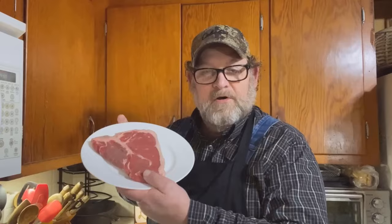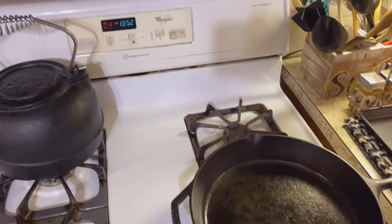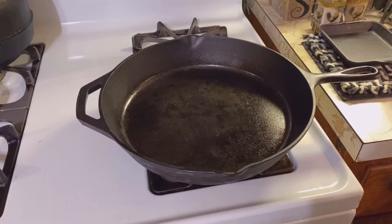Today we're making the juiciest cast iron t-bone steaks in nine minutes. The first thing we're going to do is preheat our oven to 450 degrees and heat up our cast iron skillet. We don't need to go much over medium, maybe medium-high just a little bit.